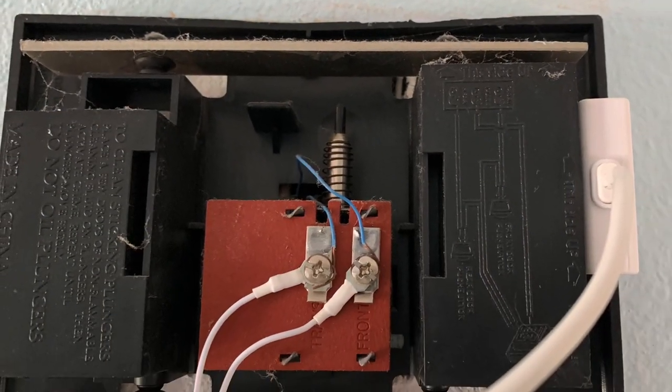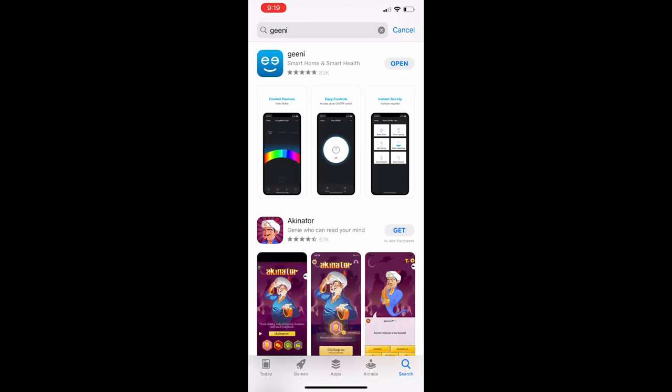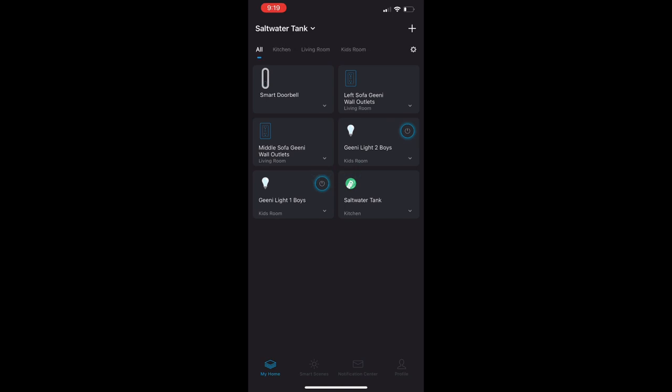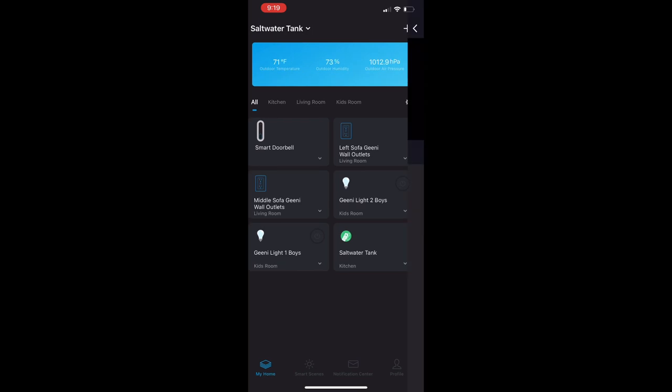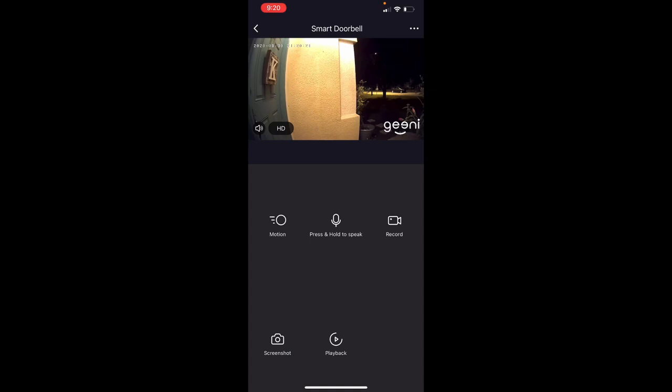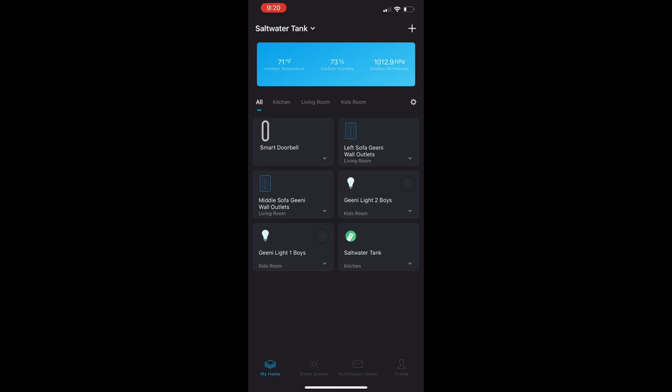Go to your app store and download the Genie app. I already had it since I use Genie products in my house. You can see there's the smart doorbell — click on it and you get a live view. It's nighttime right now and the view is great. You can set the motion detection and define the area of activation, so if something like a sign near the door shakes, you can exclude that zone. Extremely easy and user friendly.